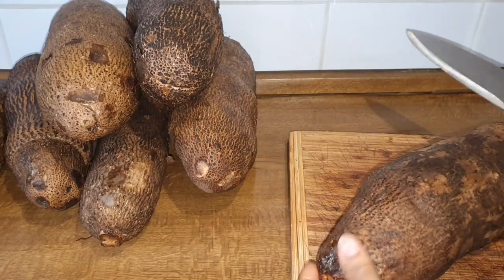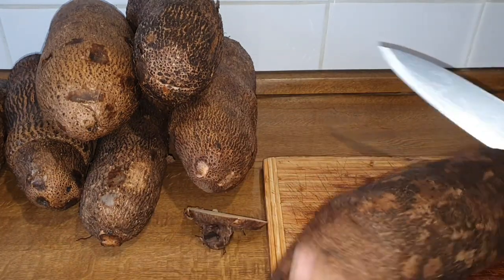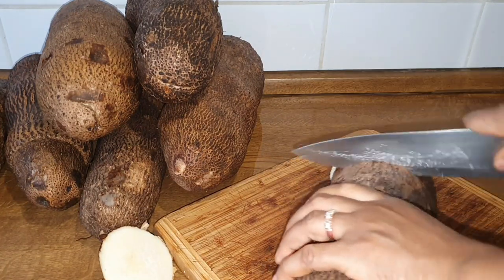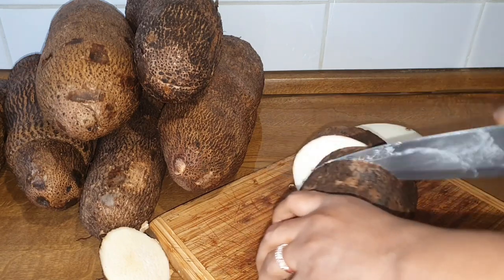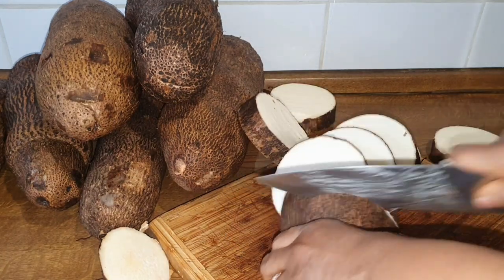That is the container I'm going to be using to separate everything. Right now I'm going to be cutting the first one. This one I'm cutting is the one I'm going to be boiling — like boiled yam. I'm cutting it a bit big, not too tiny.